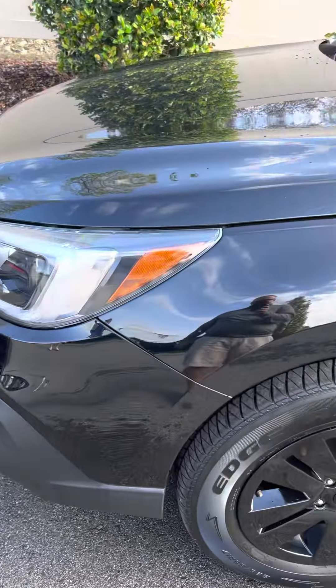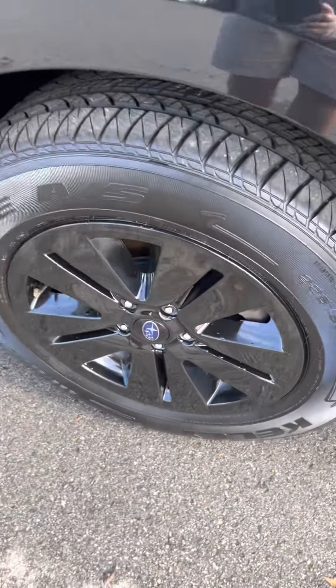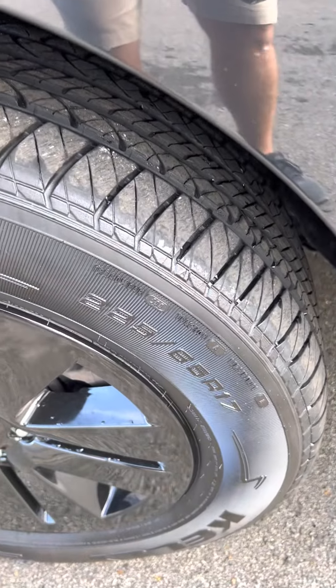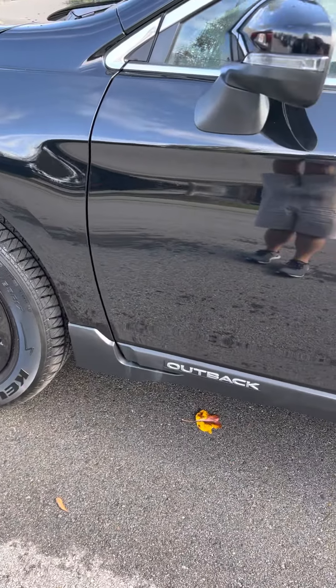So just going down the driver's side here, front fender looks great. There's your all black — they are the caps, but right over top of the alloys. The tires, I think they're brand new, if not they're really close. You're going to feel good about the tires, there's no question about that.